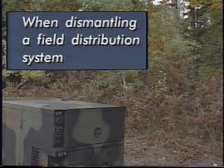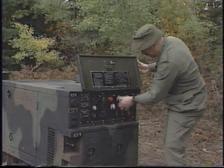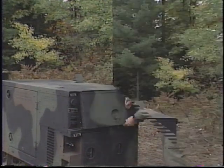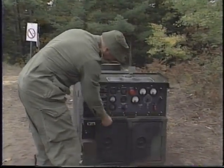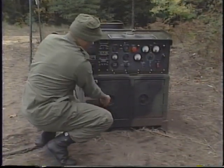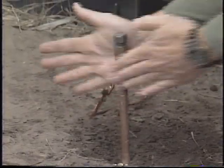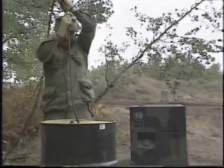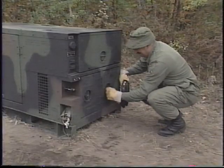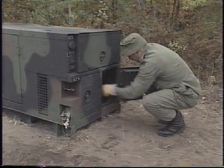When dismantling a field distribution system, remember the following: turn the AC circuit interrupter switch to the open position; wait five minutes with no load applied; shut down the generator and disconnect the load cables; disconnect the ground cable and remove ground rods. When using an auxiliary fuel line, disconnect the line, drain excess fuel from it, and then store the line. Secure all generator set access doors and panels.